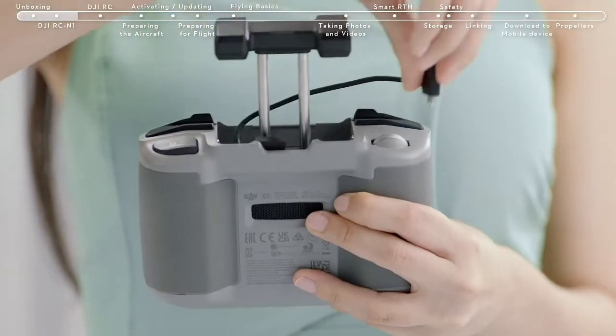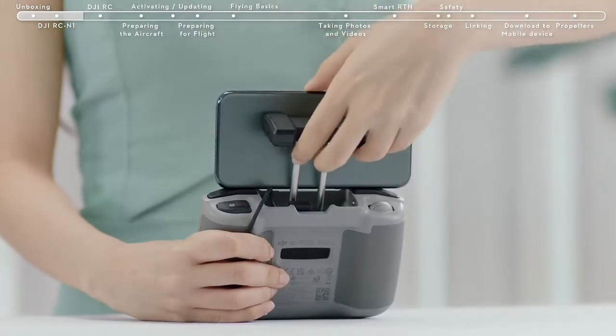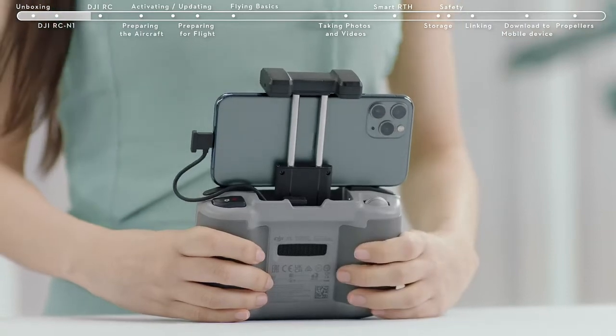Take out the connector from the left and unwind it to the right. Place your smartphone inside the clamp with the charging port on the right side. Tighten the clamp, making sure everything is secure, and then connect the RC cable to your smartphone.